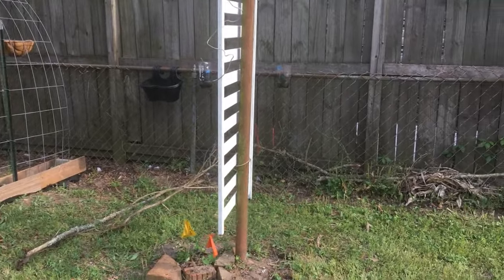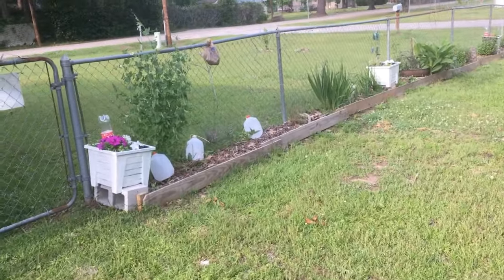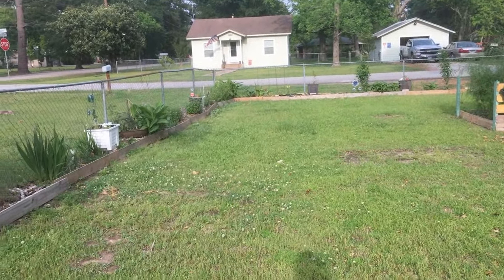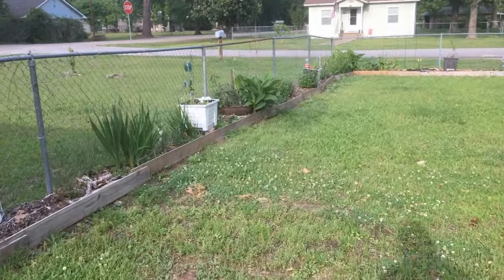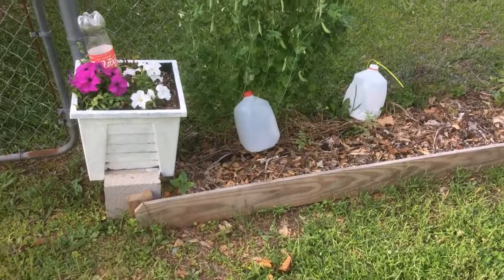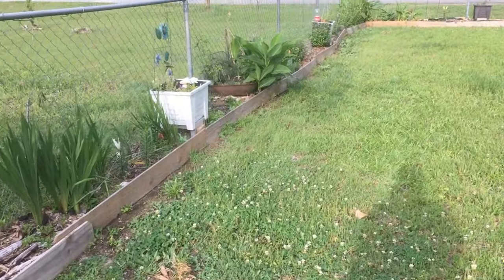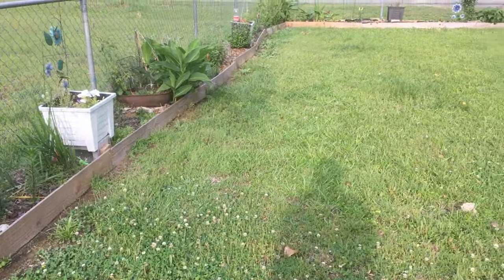We don't get everything done at one fell swoop around here. As the sun allows, I'm getting a first coat on all of the pots. I think I'm going to like it in white. I plan on painting the little slats a different color, but the overall pot will be white. I will get there a little bit at a time as the sun allows.